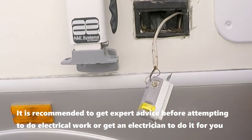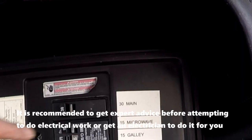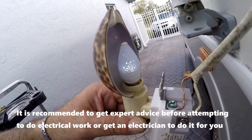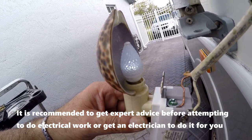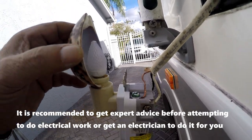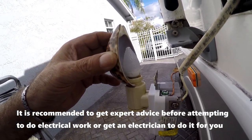Now we're ready to test it by turning on the breaker with the nightlight already plugged in. Looks like we have power, so I now turn the power off again at the breaker. And it's safe to touch the wires again to work on the rest of the installation.